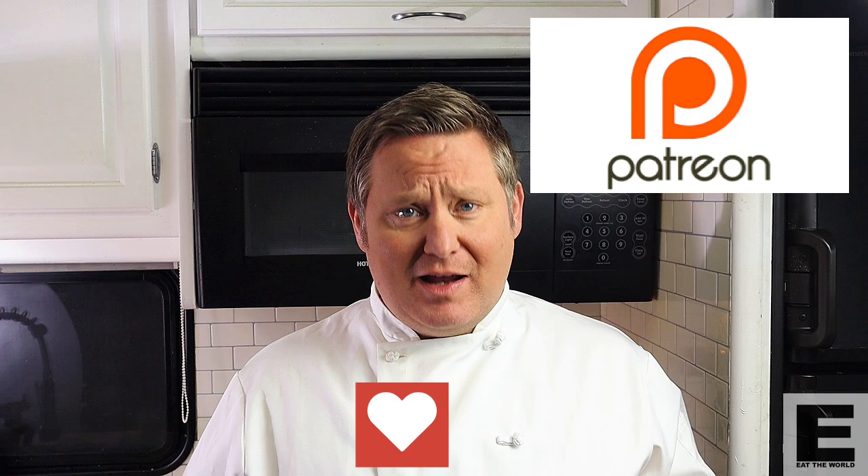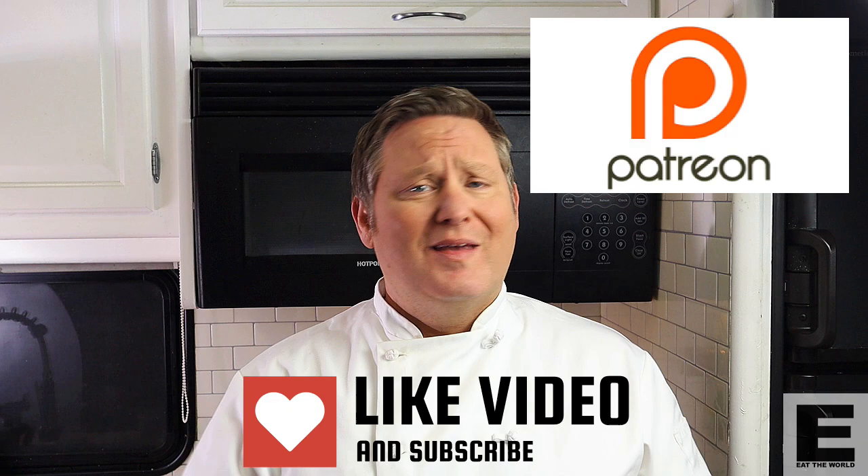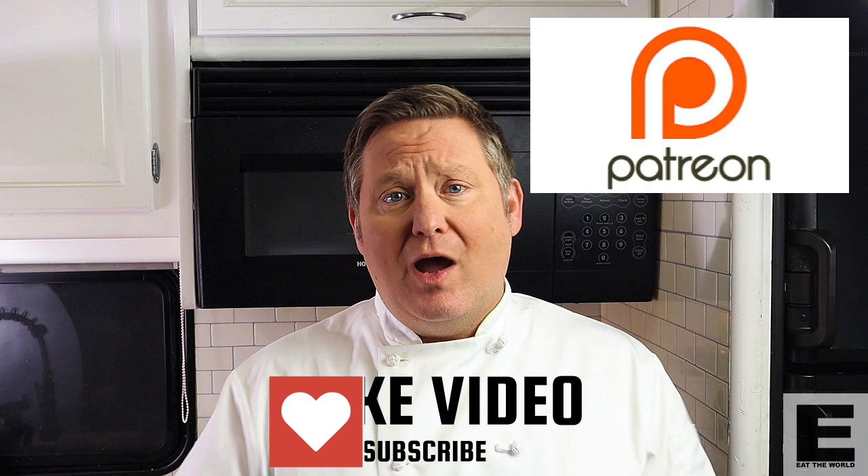Before we begin, if you could please hit that subscribe button, like, comment, do all those wonderful things — that really is a big help for me. Also please consider checking out my Patreon page; for a couple of dollars you guys can really support me and it goes a long way in helping me grow and develop my channel. But let's get started.